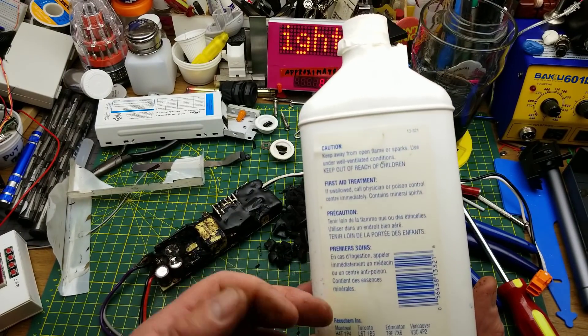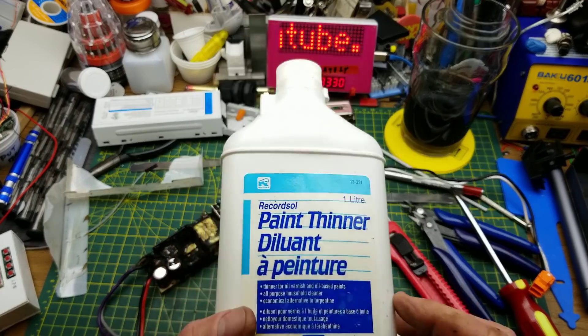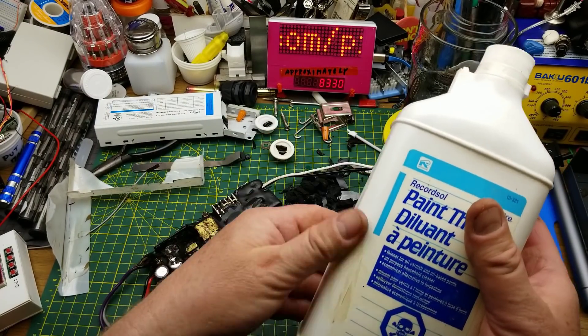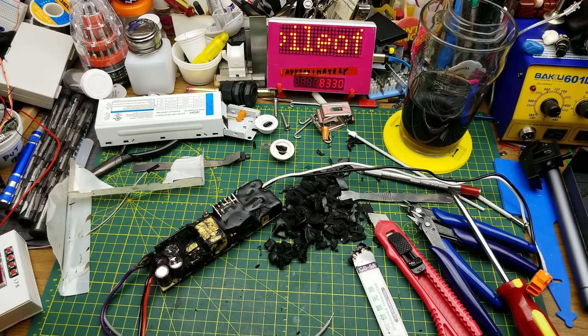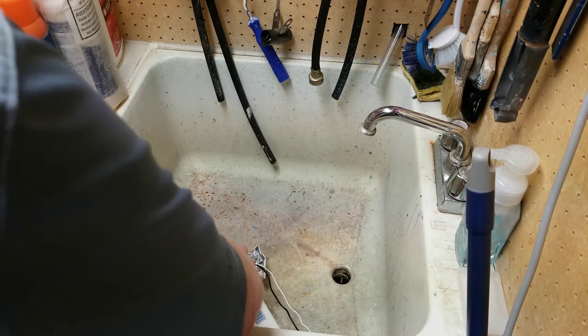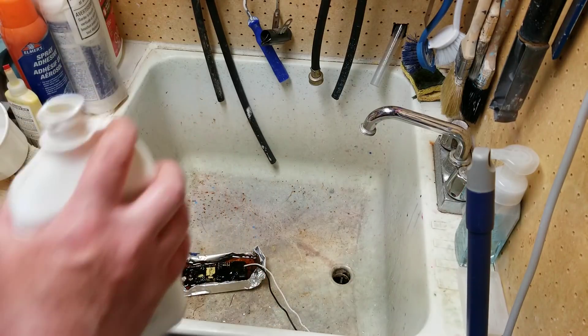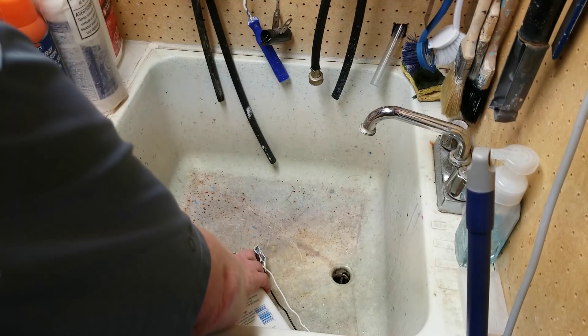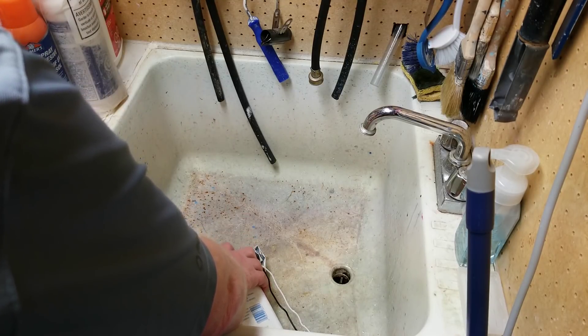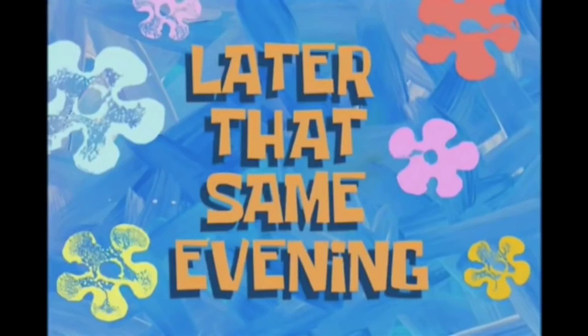That is paint thinner — designed to work on oil paints and such, mineral spirits being the main component. You can see just a little bit of it on my hands is melting the compound there. I've made a little tin foil dish and I'm doing it in the laundry sink so I can rinse it down if it leaks. I don't know how long this is going to take or if it's even going to work, so I'll come back to this later.